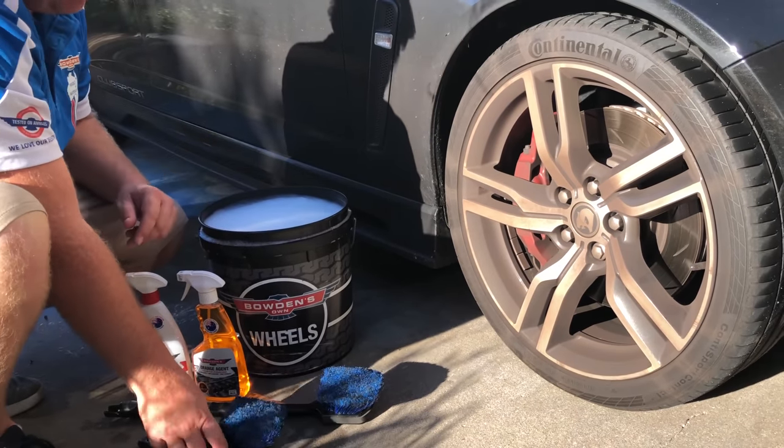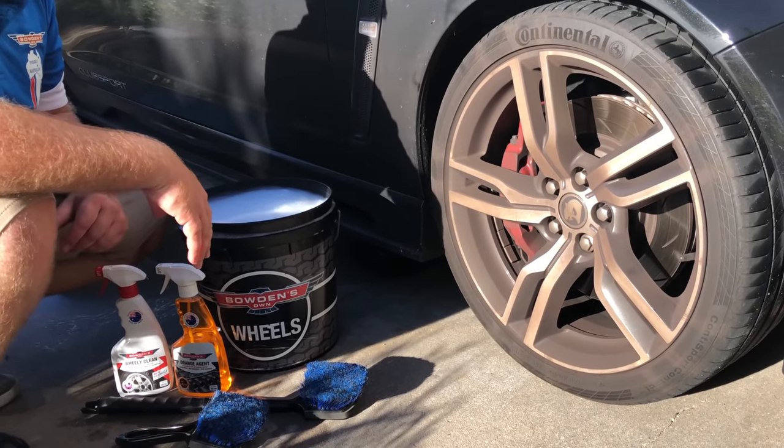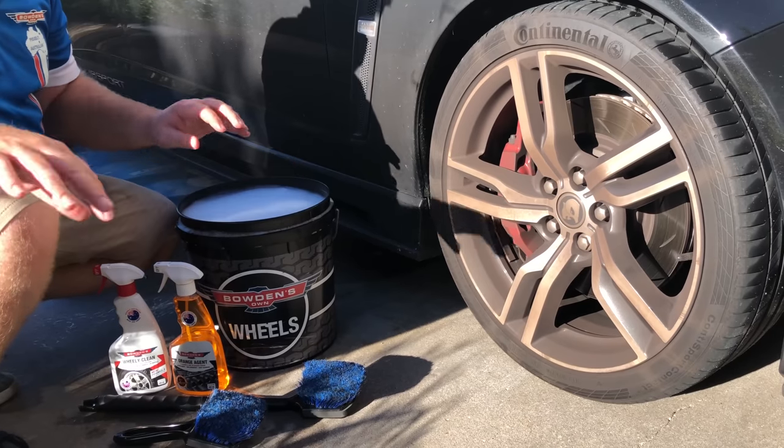I'm just going to show you how we use this combination of products to clean a really dirty set of wheels, which is effectively what this will need. So, we have our wash and we've got a pressure washer all hooked up.